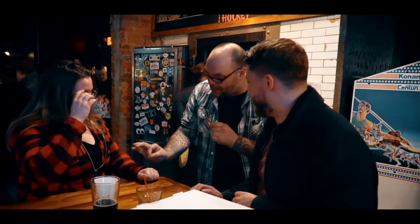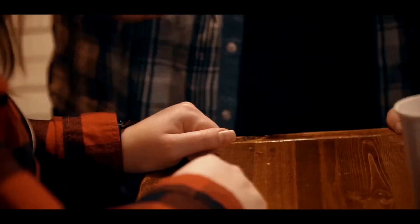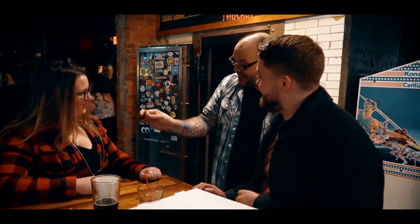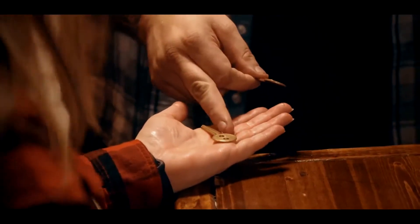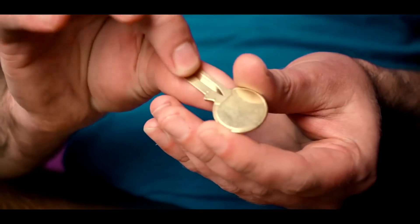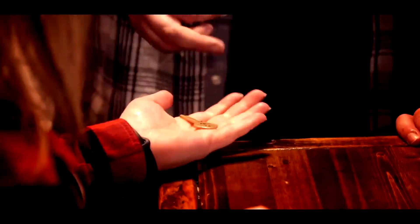Now, here's the weird thing. I'm going to put the hole right there, and this is weird — if I just tap, that hole has to go somewhere. And this is the weirdest thing you've ever seen. Turn your hand over and open it up. Have you ever seen two holes on a key before? You can visually move holes down the length of the key, off the key, back onto the key, and it happens in the spectator's hand.